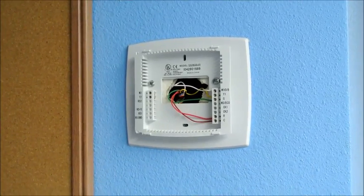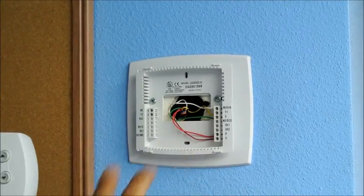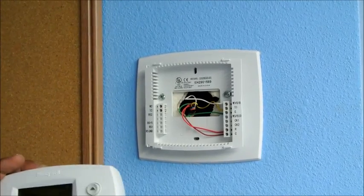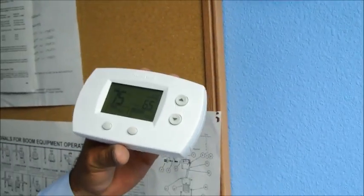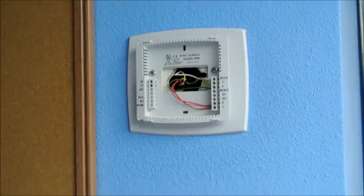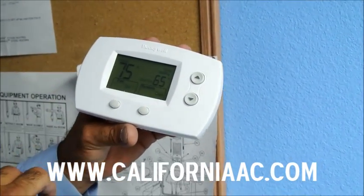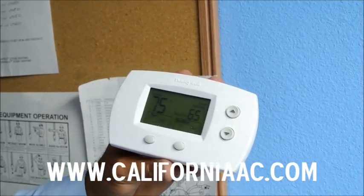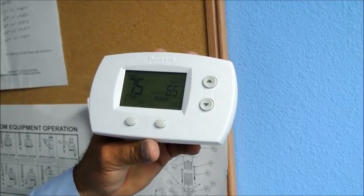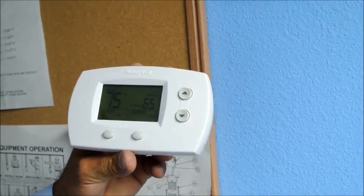We took this Honeywell thermostat off and we are now putting in a Venstar 2800. A lot of people ask me why we replace these types of thermostats. When the program gets all messed up inside these Honeywells, it takes time to reprogram them. The Venstar 2800s are so easy that anyone can work on them — you can call any HVAC licensed contractor with experience programming the Venstar 2800s. It saves time and money in the long run.